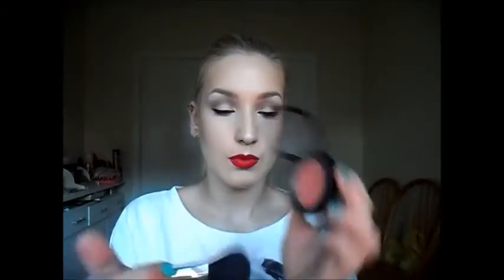Now I'm taking a really old e.l.f. brush — it's in a terrible state but it works great for contouring the face, especially the cheeks. I'm using it to apply more bronzer underneath the jaw line. Then taking the large brush from Smashbox again and blending the bronzer. Now I'm taking a MAC blusher in Peaches — a really gorgeous peachy color — and applying it to the apples of the cheeks with the Smashbox blush brush.